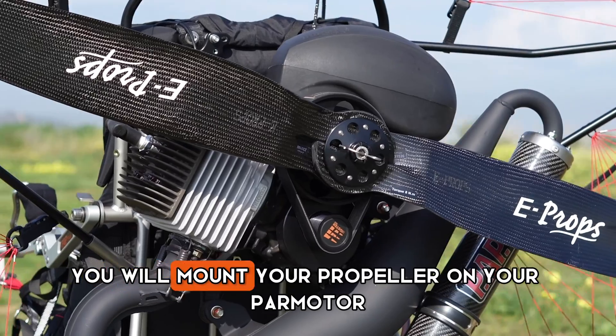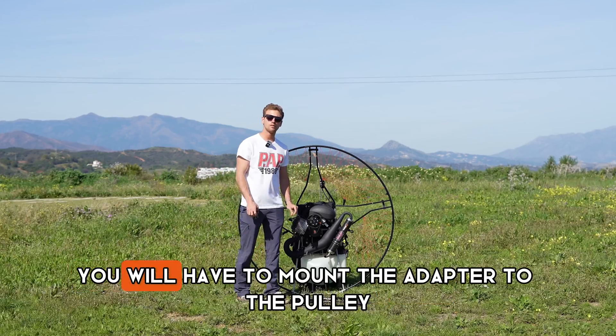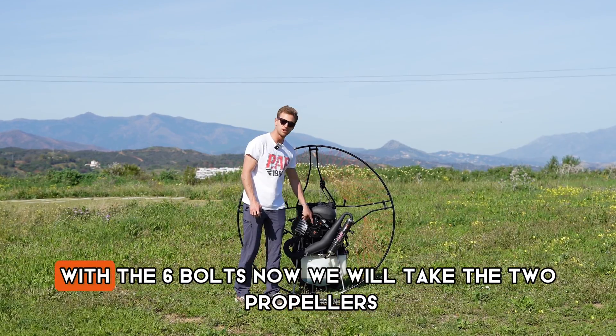With the new PAP Quick Release you will mount your propeller on your paramotor with just one bolt. First you will have to mount the adapter to the pulley with the six bolts.